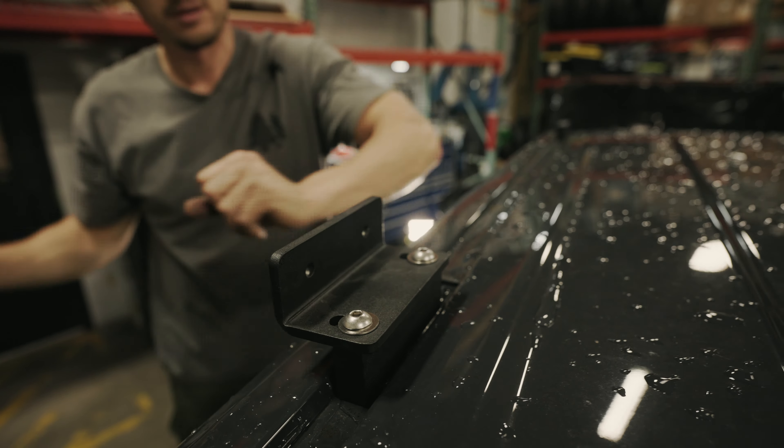Next, we're going to install the middle crossbar. This is easiest with two people, but if you only have one, if you put a rag or a blanket on the far side of the roof you can rest the crossbar on it while you install the three-quarter inch button head bolts with a washer on the opposite side. Then you can go ahead and install the two bolts on the opposite side, remembering to leave them loose as we'll tighten everything down once the complete rack is assembled.